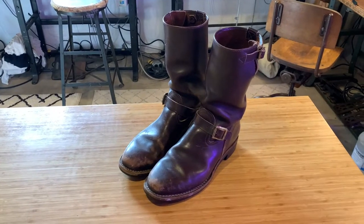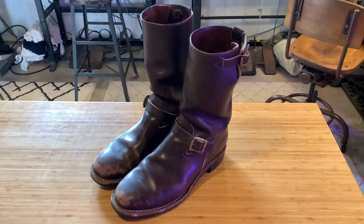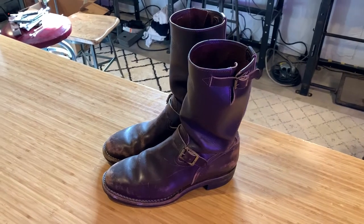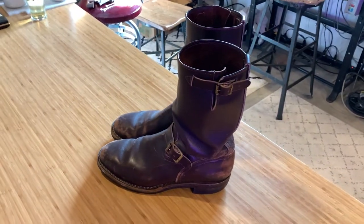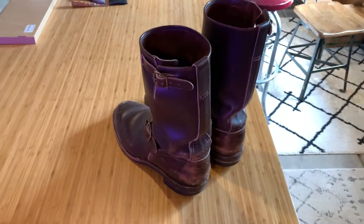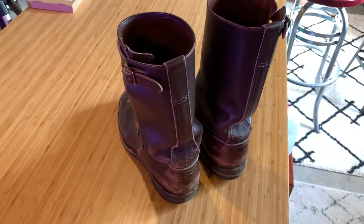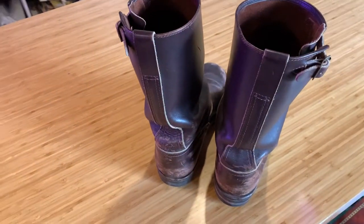I was looking for a pair of vintage 1950s engineer boots — I particularly wanted them to look like 1950 engineer boots — and I could not find them. Nobody made them back then. Today you can actually find and buy them easily, but back then you couldn't.